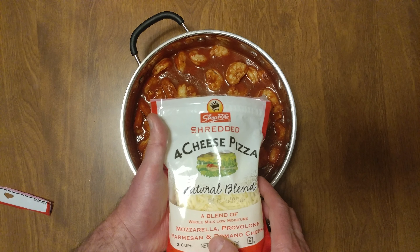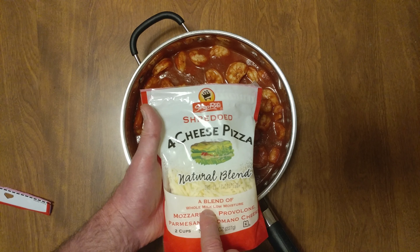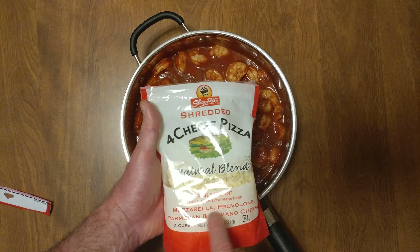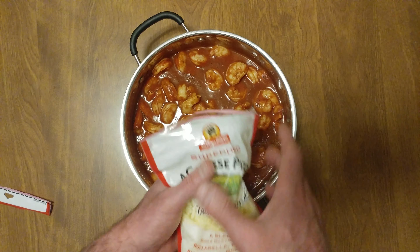I have their shredded four-cheese pizza cheese. It's a blend of whole milk, low moisture mozzarella, provolone, parmesan romano, and it's a dry cheese. That's why I love it.